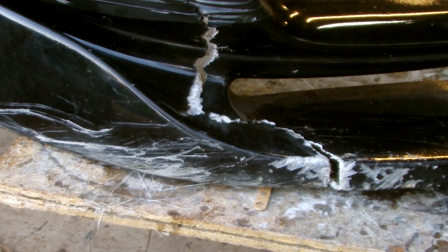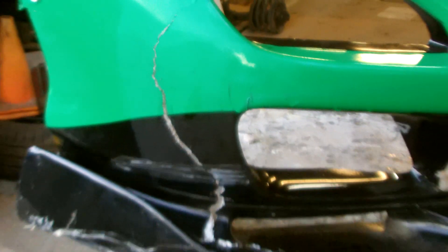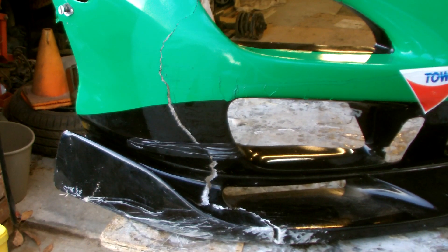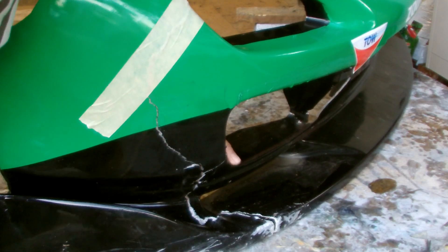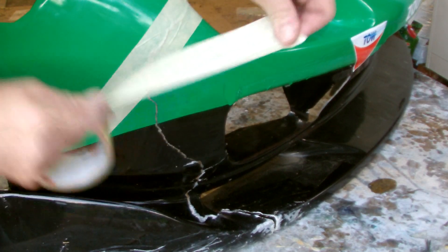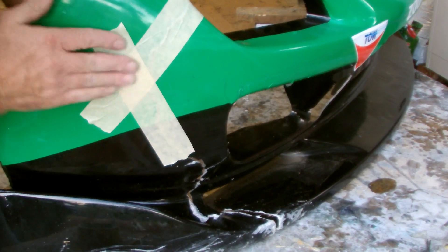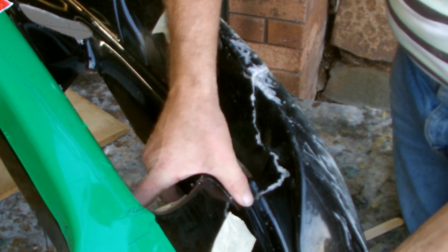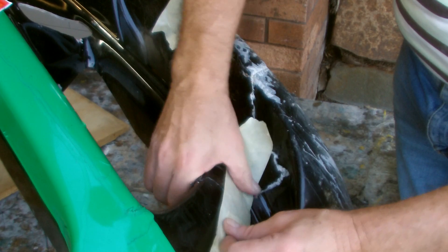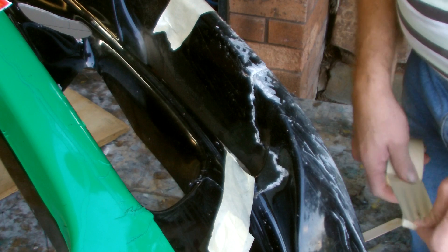Now the inside's clean, we can start getting the outside ready for repair. What I've got to do now is tape up this crack and get the bar back as close as I can to its original shape. This tape will only hold the bar together while I fiberglass the other side. It will also stop the resin from seeping through and making lumps on this side. The closer you can get the fiberglass to sit back where it originally was, the less filling you're going to have to do on the outside of your bar.